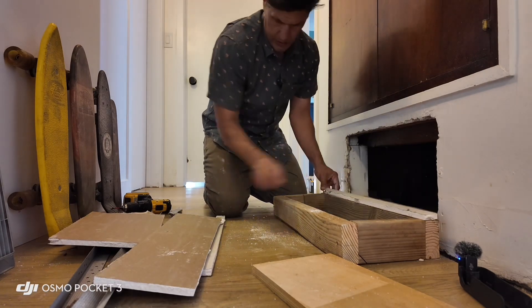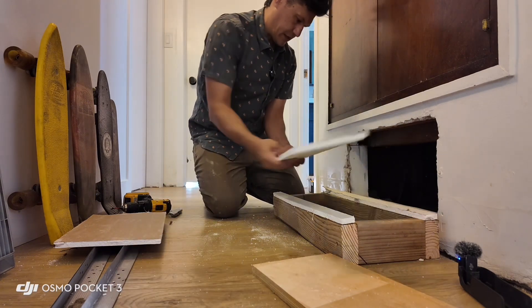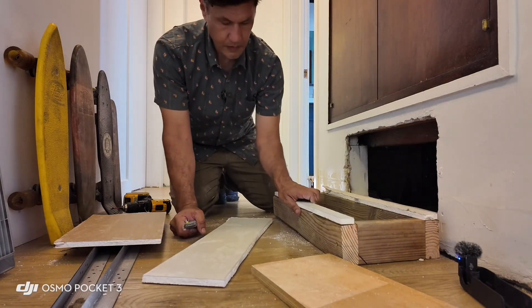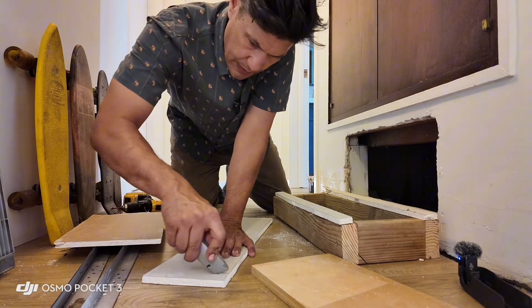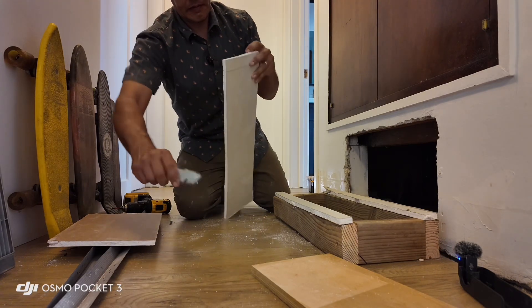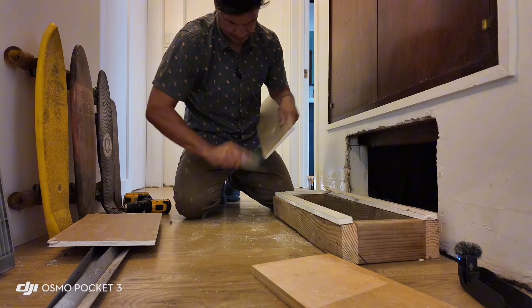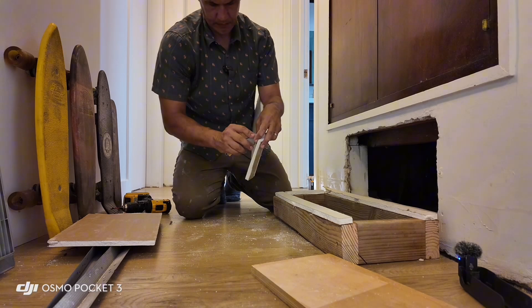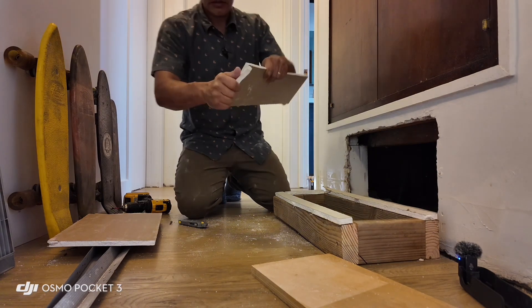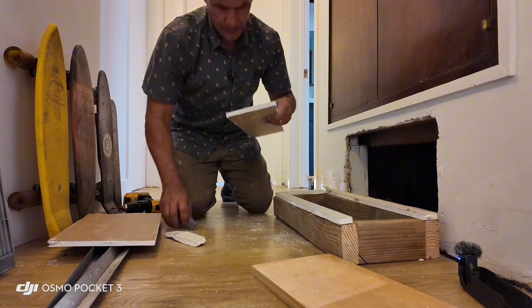We've got the two pieces there. Now cut out the inner pieces — same thing. One-inch score, crack it, get it set.